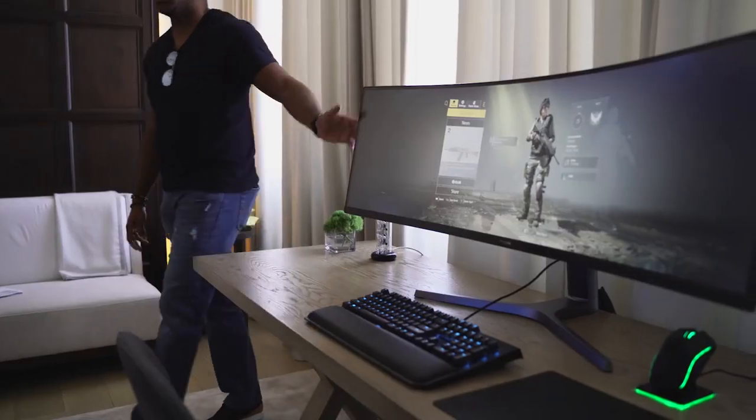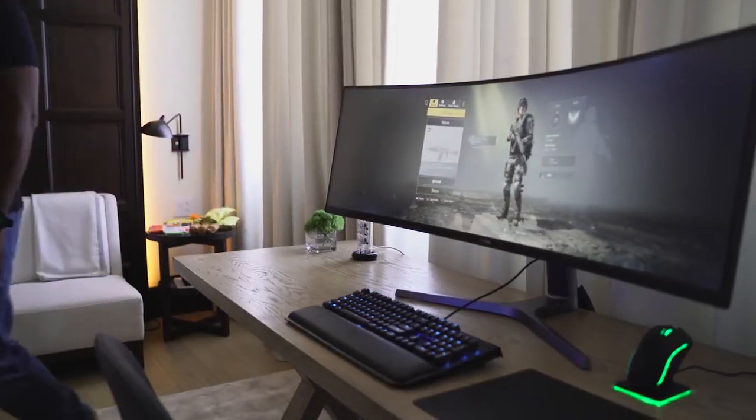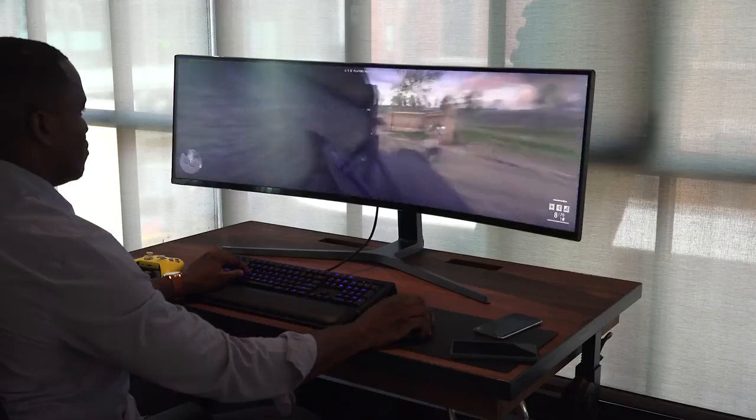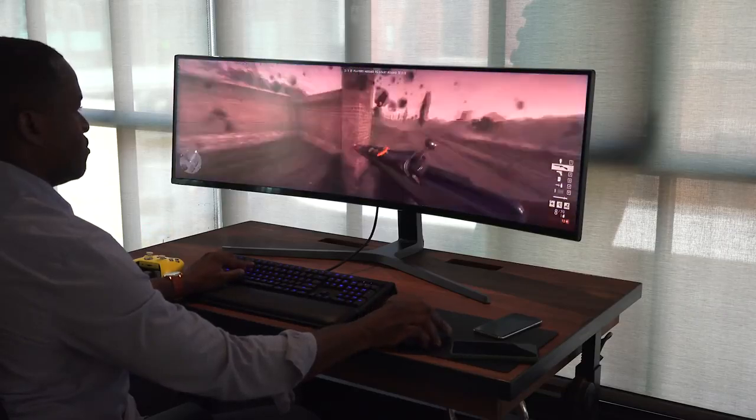Hey guys, Thunder E here, and it's been a while since I've done a hands-on video, but I had to do one for this because the behemoth is back. Last year we took a look at Samsung's massive 49-inch monitor, the CHG90. It was a lovely monitor — 49 inches — but the resolution was a bit on the shorter side: 3840 by 1080p with an aspect ratio of 32 by 9.